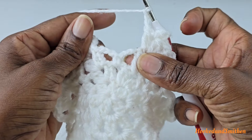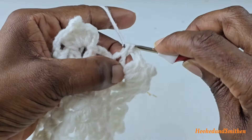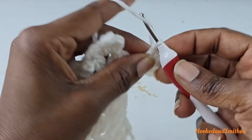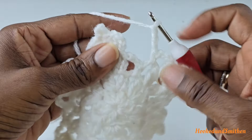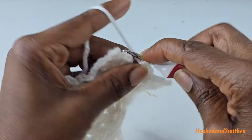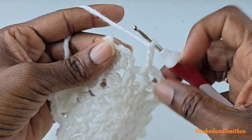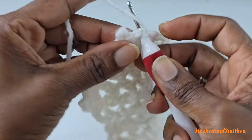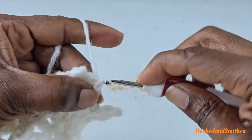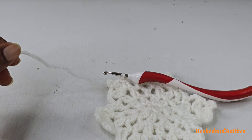At the end of the round you should have two chain three spaces left. Make a single crochet into the next space, chain three, single crochet into the next space, chain three, and make a slip stitch to the first cluster. Cut your yarn here — we're going to switch colors for the next round.